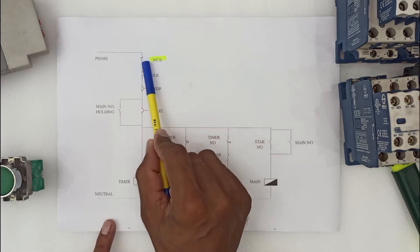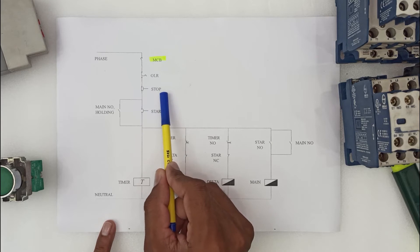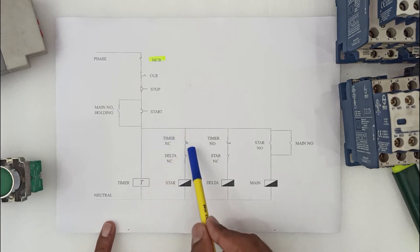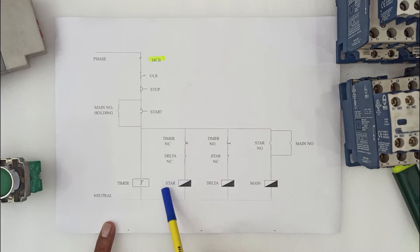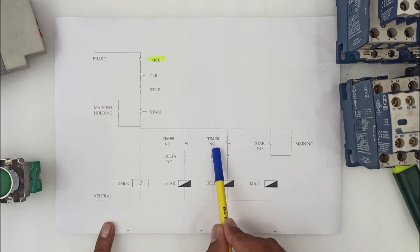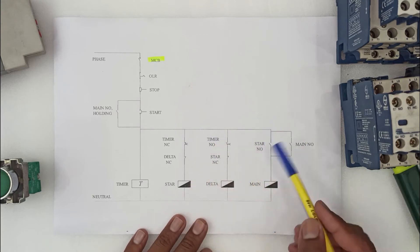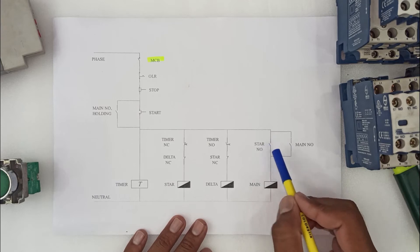First, we have used an MCB connected to the phase, and an OLR connected to the MCB. Then the stop and start buttons are connected in series with the timer. From here we make a loop going to the star contactor through control. The second loop is connected to the delta contactor through timer NO and star NC.